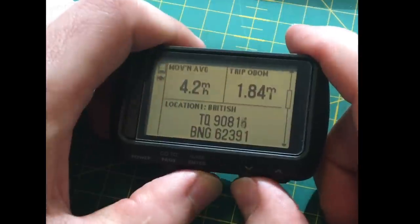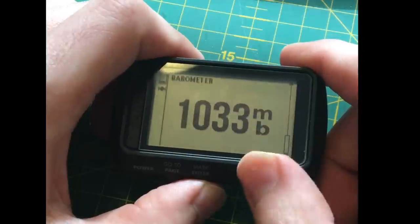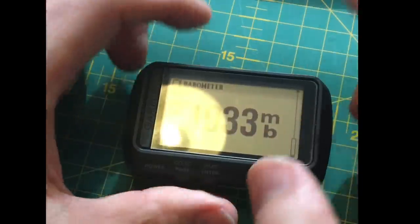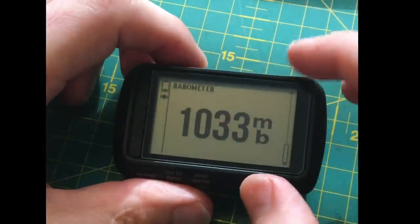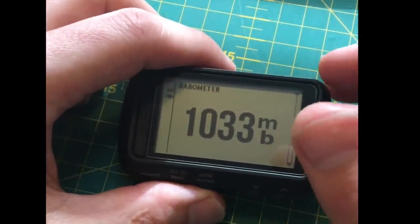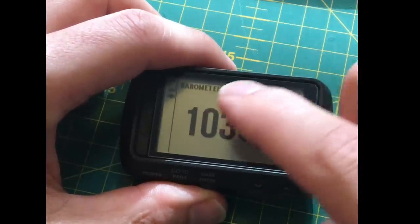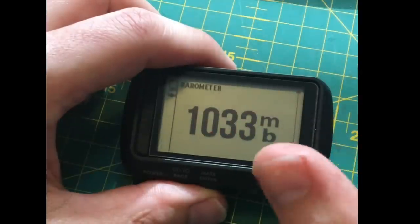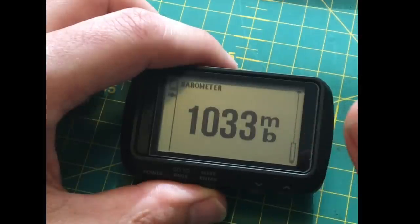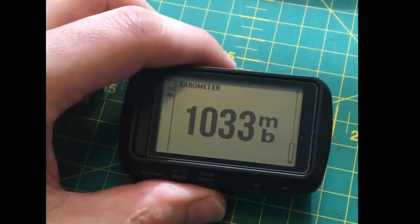I've got it set to Ordnance Survey for British grid references, which you can probably tell I'm British. I've got GPS showing there. The barometer I've found to be really accurate — this is live, based on the internal pressure sensor. It doesn't receive any data from an external source like your phone, though you can connect it. You can track this over time.